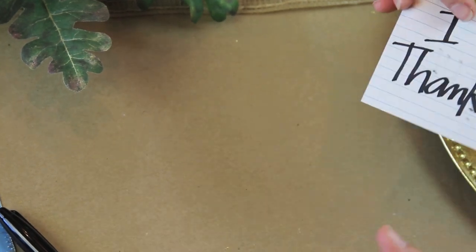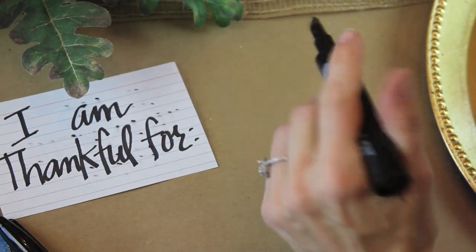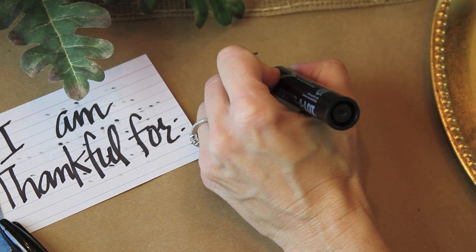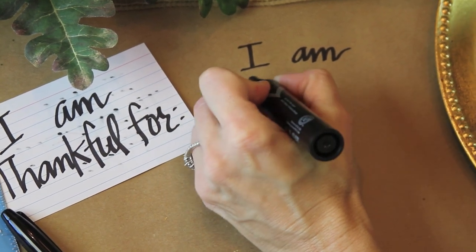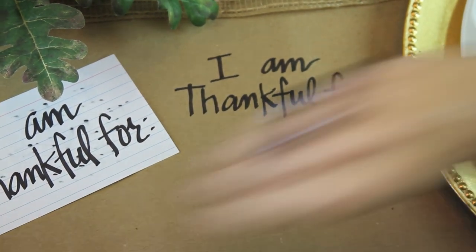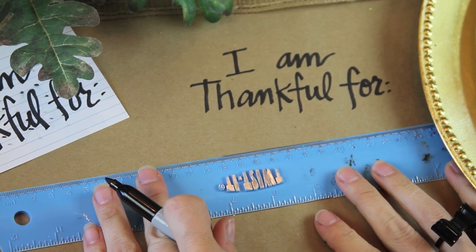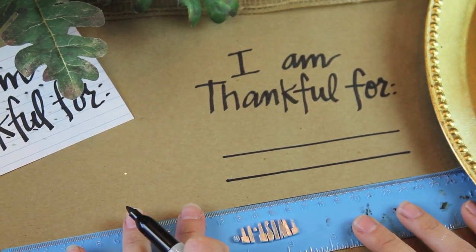I practiced a couple of different variations because I didn't want to just slap it on there. My husband likes the script, and I like the print a little better. I'm going to try the cursive, though I'm just better at printing. I'm going to go ahead and write it, and then take my other Sharpie — a smaller one — and my ruler and draw a few lines, and hope that they are straight enough.